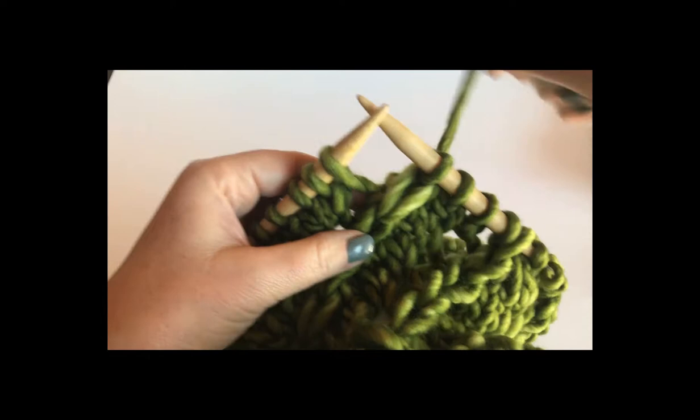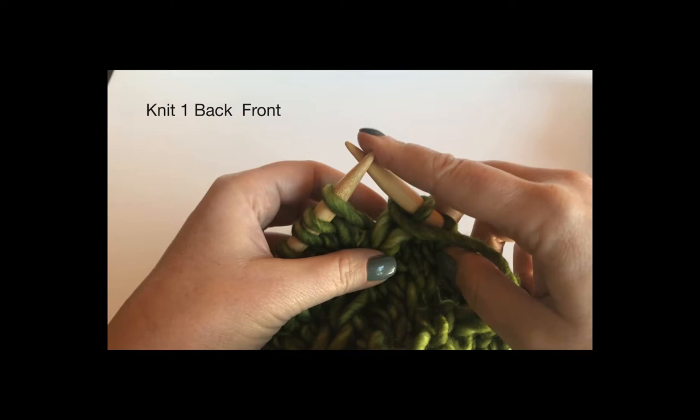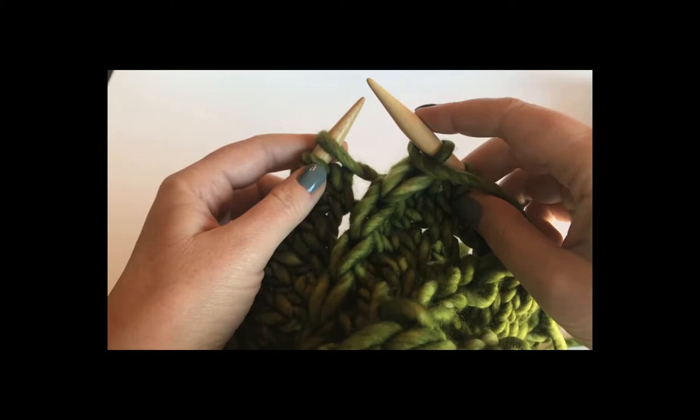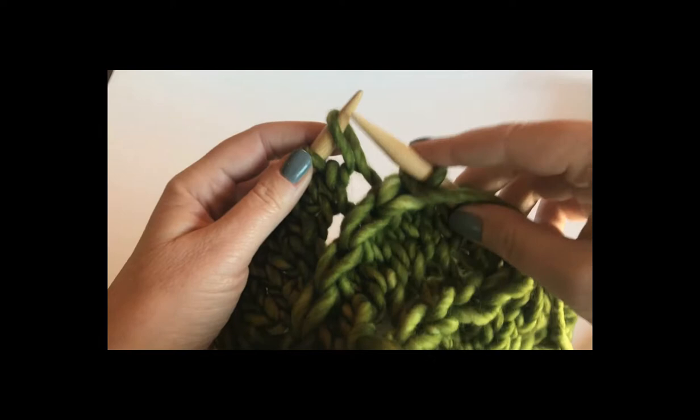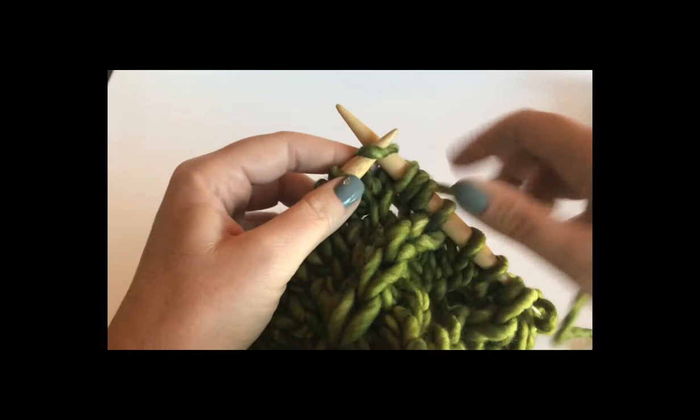The way that's worked is we have to do a double increase. The first increase is a yarn over, and the second increase is a knit one back and front. This is a little different from a knit one front and back that you're used to — it sits better in the fabric and it's very simple to work. First you're going to reorient the stitch, knit one into the back, and then come around and knit one normally into the front.